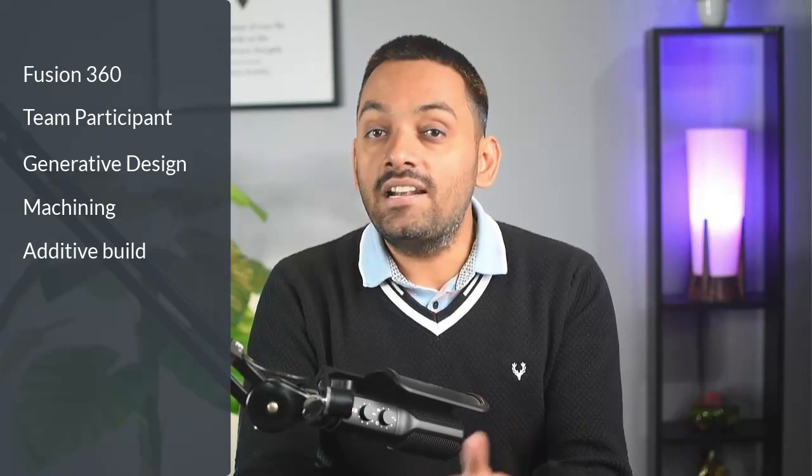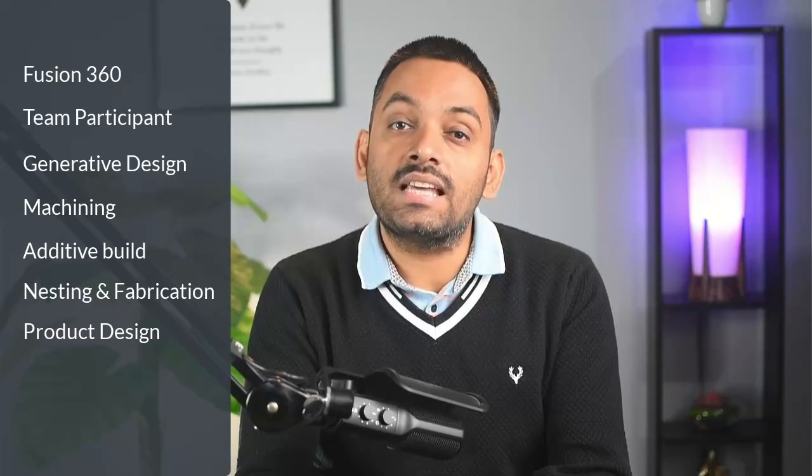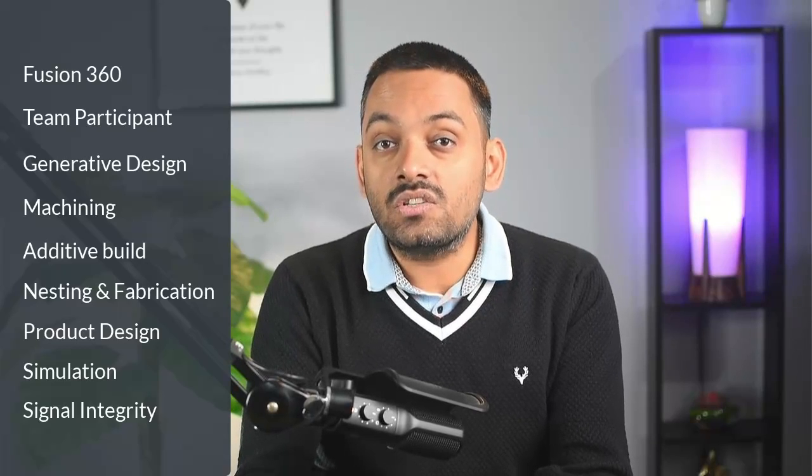Here's a message from our sponsor Autodesk. If you haven't yet purchased Fusion 360 and want to remove all the limitations of the startup or free version, now is the best time. Autodesk is offering a 30% discount on Fusion 360, team participant, generative design, machining, additive build, nesting and fabrication, product design, simulation, and signal integrity extensions — with monthly and annual subscription options. The discount for product design and manufacturing and managed extensions is for annual subscription only. This offer is for India only and is available until January 31st, 2023. Check the links in the description to get your discount.